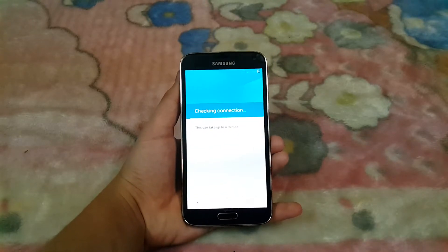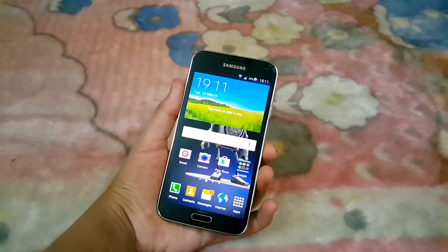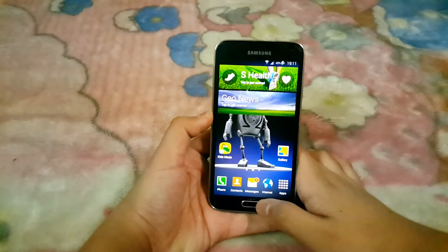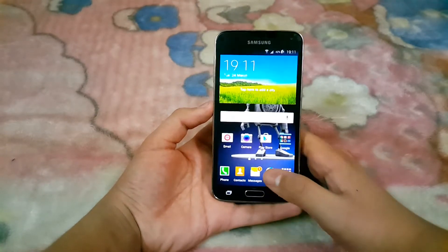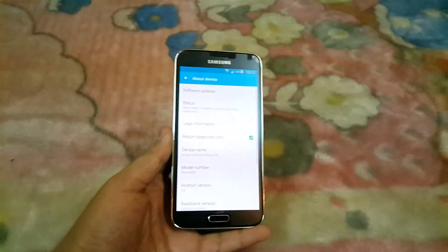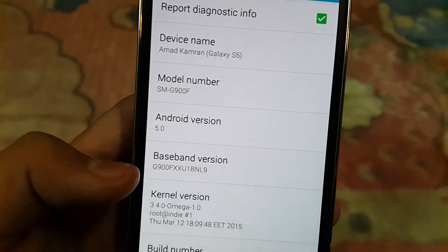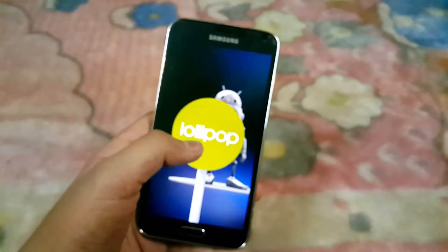I've already set up the phone. One thing to note is that the phone is a bit warm — don't worry about that. Let me remove the My Magazine widget. You can see the performance is very snappy so far. Going into Settings, you can see it says SMG-900F, Android 5.0, with baseband version BNL9 — confirming Android 5.0 Lollipop.